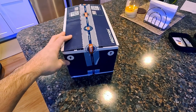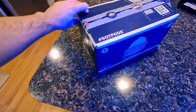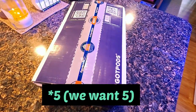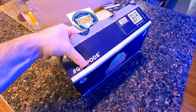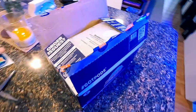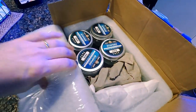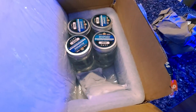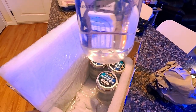Here is my Algae Barn order that I received yesterday. I subscribed to the Eco Pods — when you subscribe to the four-pack, they send you a fifth one free. So I should have five in this box. My first order I did not get five, but they said that was because it was my first order. They always do a really nice job packing their boxes. I got my Algae Barn sticker and they always send a Swedish fish. There are my Eco Pods — I only see four. I guess they only sent me four again, so I'll have to reach out to support. But these guys look like they're doing pretty good, so I'll feed them to my tank tonight.